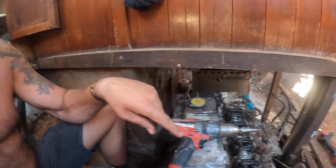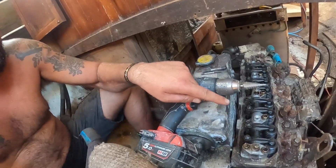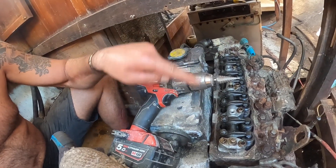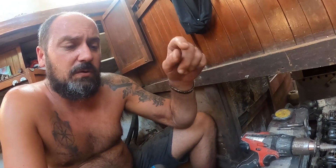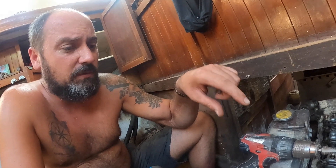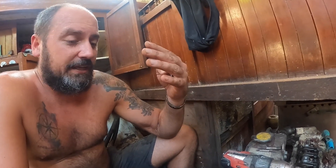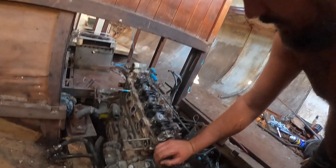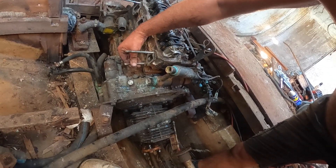We've nearly got the exhaust manifold and everything off. Got the intake manifold off. I took the rocker cover off and the valves — everything looks pretty good, just got a bit of oil on it. Checked the dipstick and it doesn't look like there's a lot of water in the oil at all — it looks like it's just oil. I think it's been sealed up pretty well considering how good everything looks on the inside. But we've got to take it all apart and clean it all up.